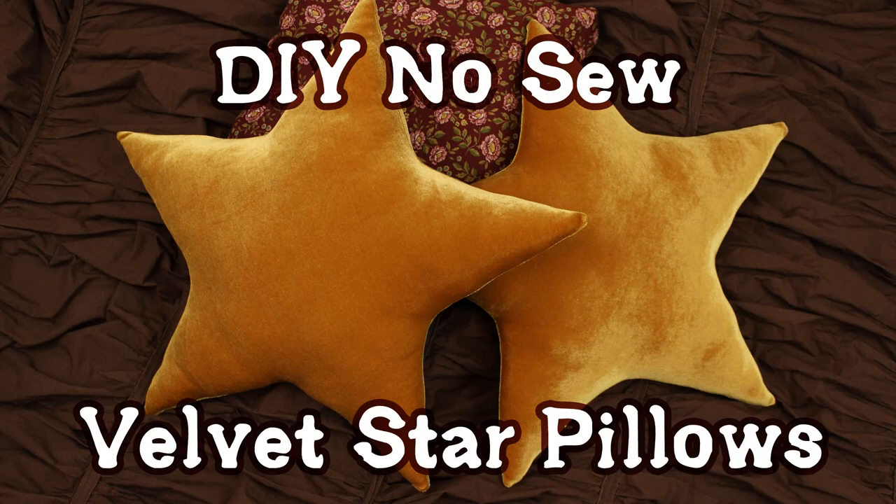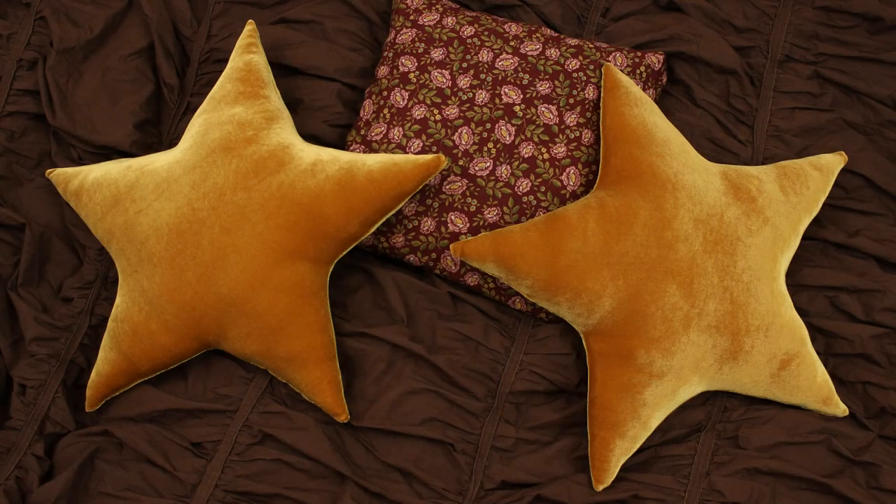Hey everyone! I'm Julie from Gleeful Things and today I'm gonna show you how to make these adorable gold star pillows. There's no sewing involved at all.